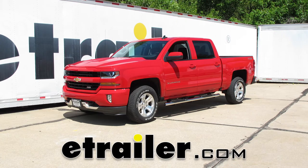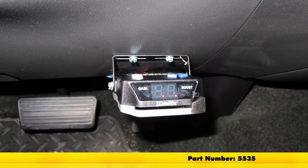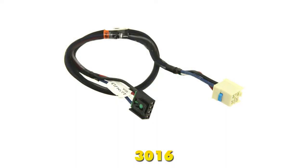Today on our 2017 Chevy Silverado, we're going to be taking a look at and showing you how to install the DrawTite iCommand Proportional Trailer Brake Controller, part number 5535. To help us with that installation, we're also going to be using the Ticancha adapter, part number 3016.